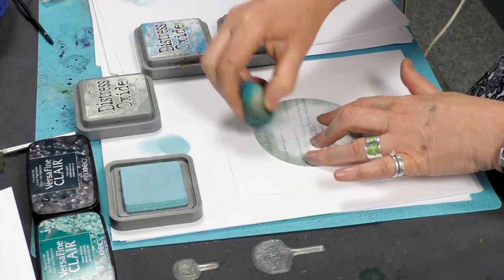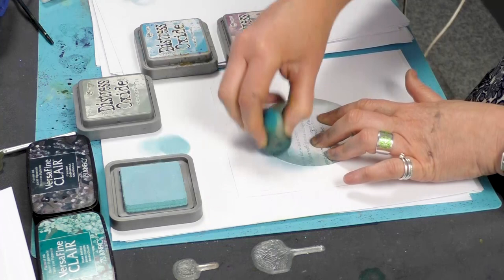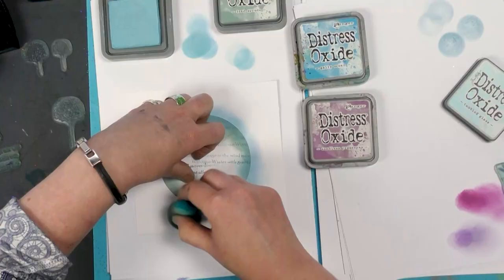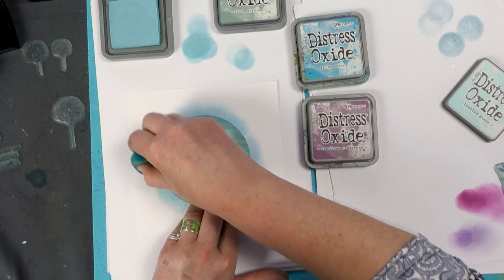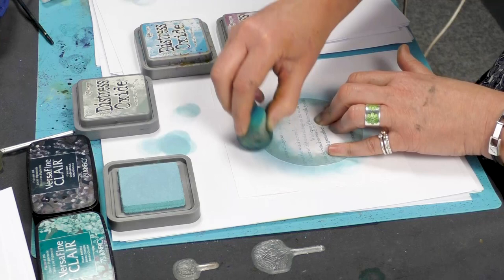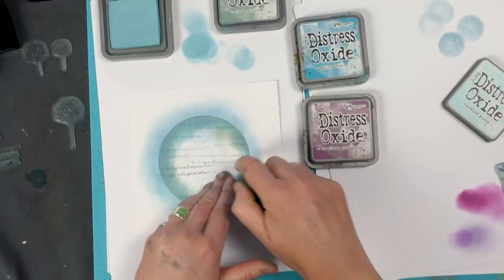Placing that down sort of in the middle somewhere, and we're going to just bring in a little bit of colour. This is a really nice blue, actually — I've not used this one before. I'm just working around the edge and just keep blending.